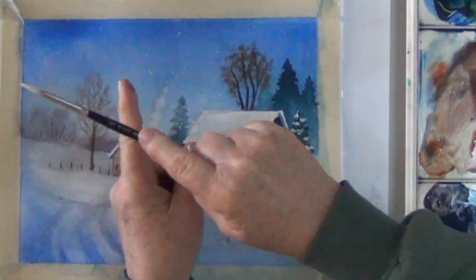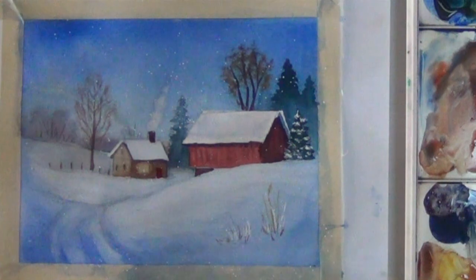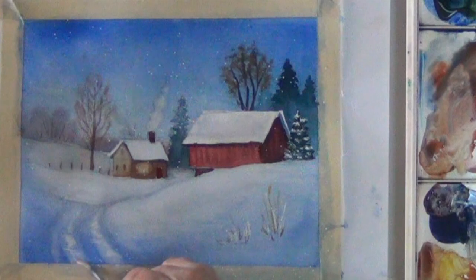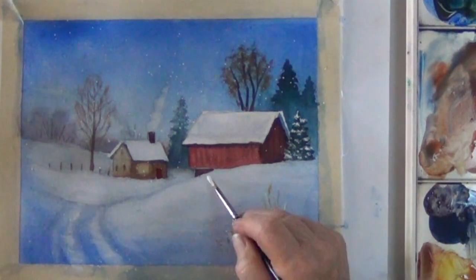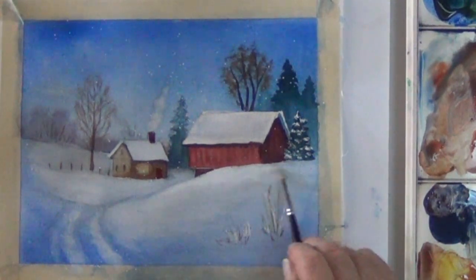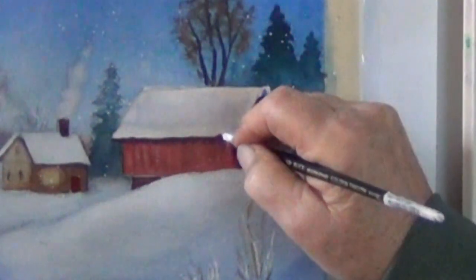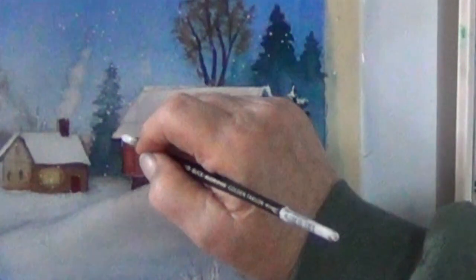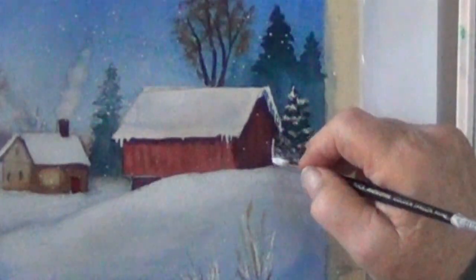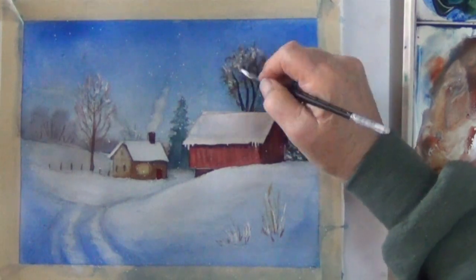I've got some wet snow on my brush and I'm tapping it on my finger to create some falling snow. If your pathway didn't come out the way you want, now's the time to use white. You can also use some white to clean up your snow lines. And one fun thing you can do, if you have a tiny brush, is do a few icicles hanging down from your roof line. If you don't like the way your trees turned out, turn them into frost covered trees.